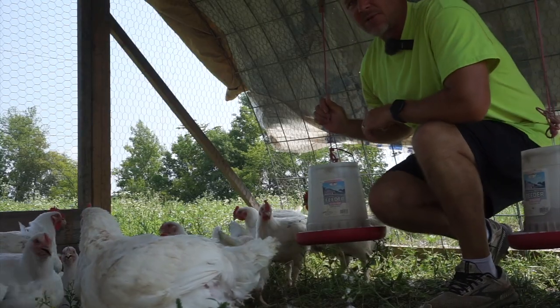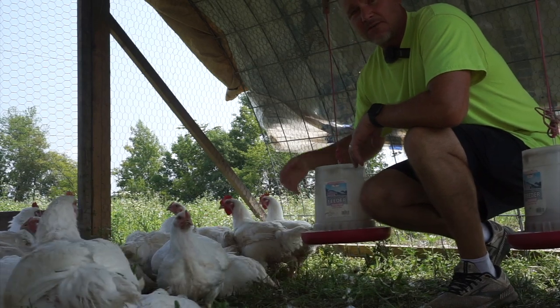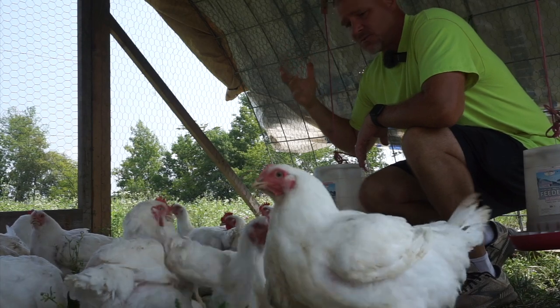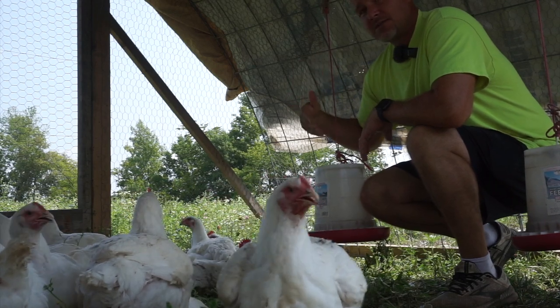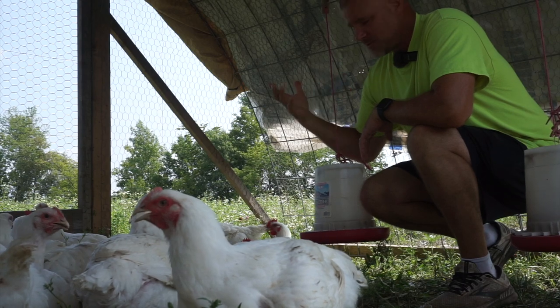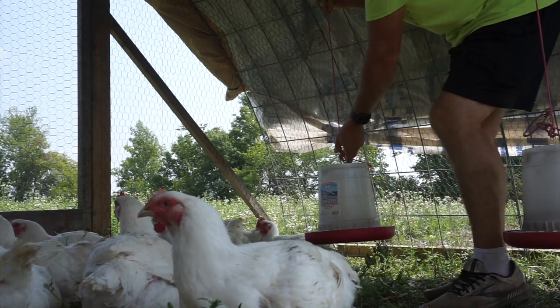I thought about bringing a pail in here and cleaning out the feeders, but my plan for the hoop house is once these guys are gone I'm going to be bringing out some egg layer chicks and having them in the hoop house. So I still need to have the feed and water in here — I'm just going to make it so that the meat chickens can't reach it.